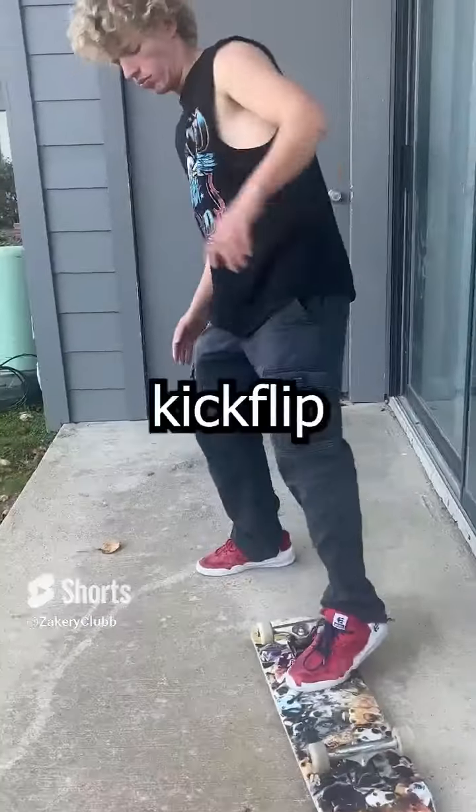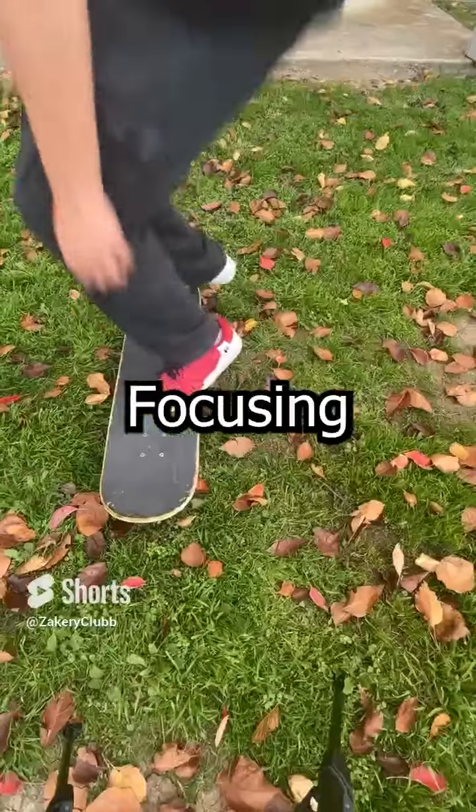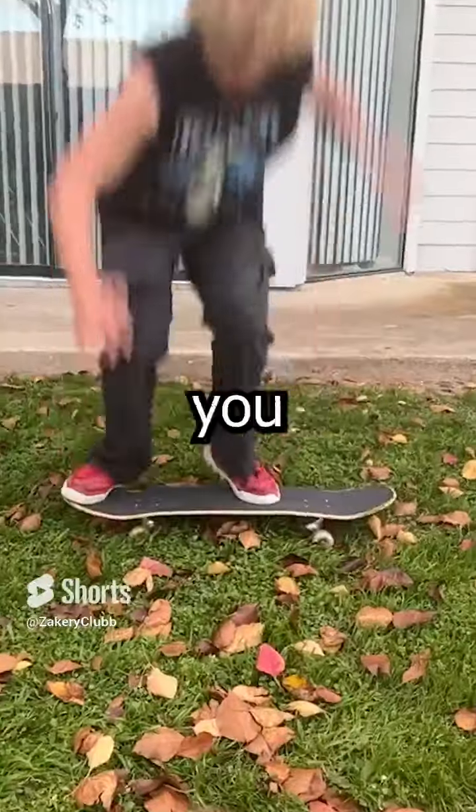If you're having trouble learning how to kickflip, practice by just landing with your front foot, then toss it in the grass and do a half flip focusing on landing with both feet on the board before you take it all the way.